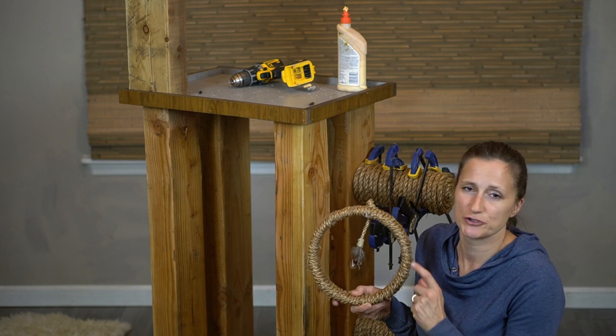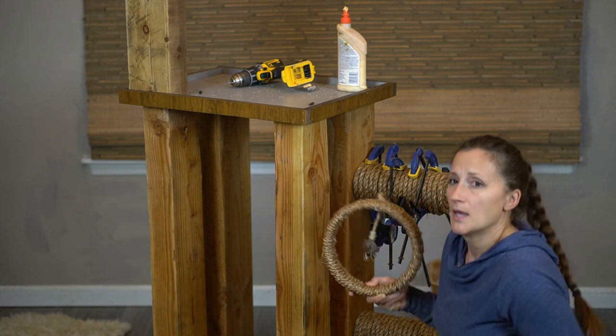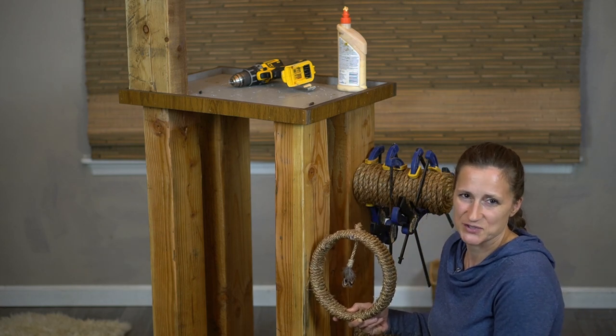The next thing I'm going to do is go ahead and attach our little toy. I place this on the front pillar right in between the two stairs.